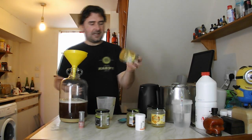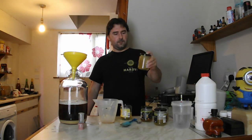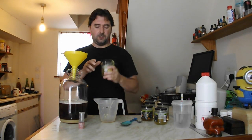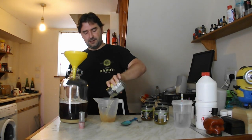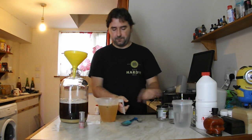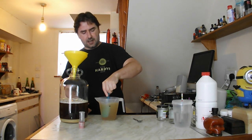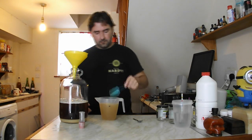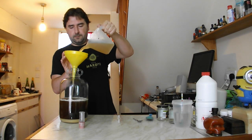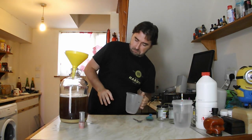I'm just going to rinse out all this honey from the jars — might as well add it in. All of my honey jars have been rinsed with hot water — not boiling, just hot — so add it in. Give this a mix, don't want to waste any of the honey, and let's pour this through the funnel. Looking pretty good.